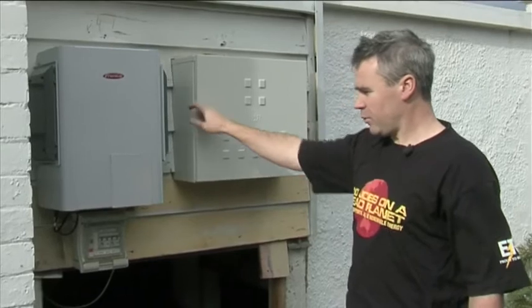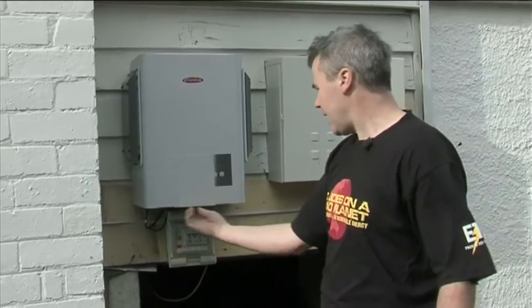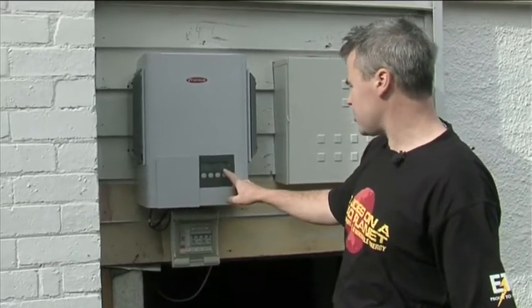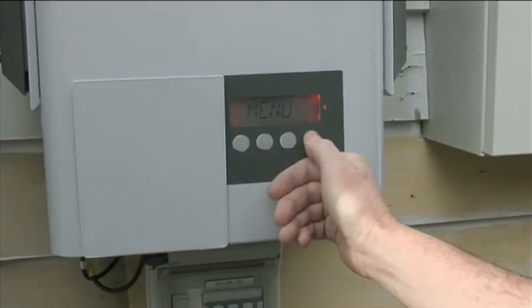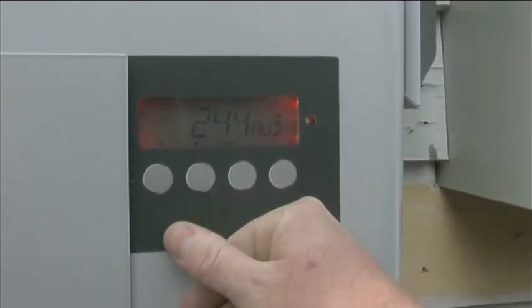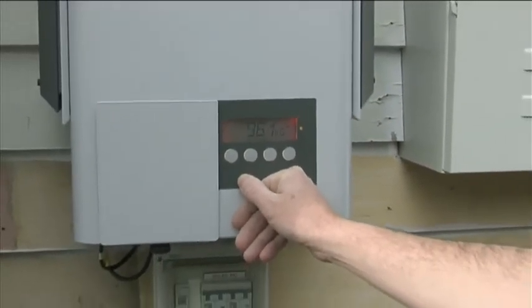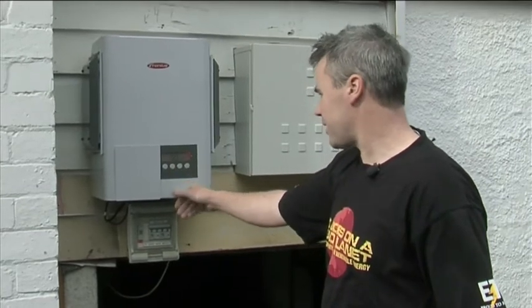Moving over to the inverter, which converts the DC electricity that the solar modules produce to AC, which feeds back into the grid. Opening up the informative display, it tells us exactly how much power the customer's house is generating — at the moment, 242 watts. Cycling through: since this unit's been running, it's generated 1.629 megawatt-hours of electricity, worth $244. It's also saved 961 kilograms of CO2. It also shows panel temperature, ambient temperature, and various other fields — but most people are interested in how much carbon dioxide they've saved.